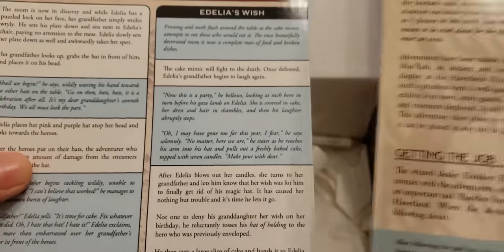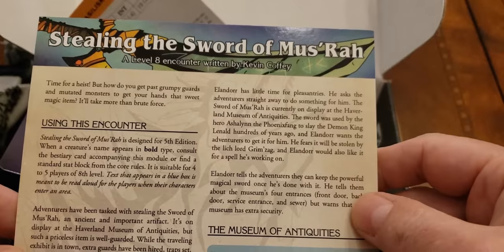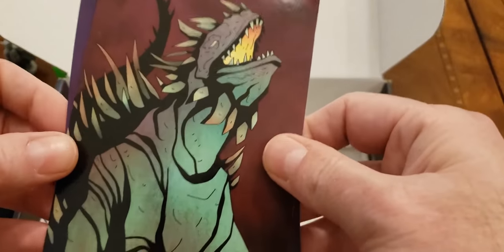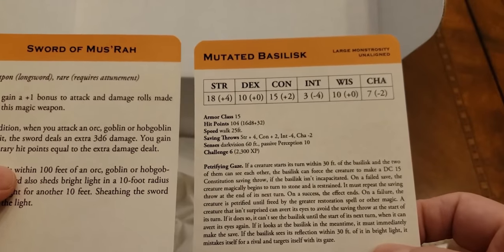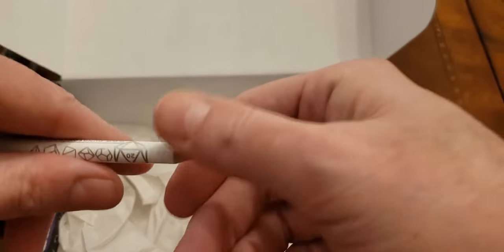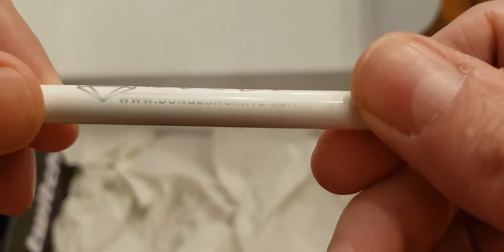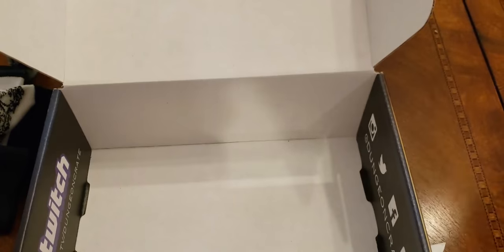And these are the module or encounter cards — I can see Birthday Bash on one. They go along with the equipment cards. Difficulty: hard. One is called Stealing the Sword. Then we've got the monster cards and another equipment card — probably two for each adventure. And then we've got a pencil with Dungeon Crate printed on it.